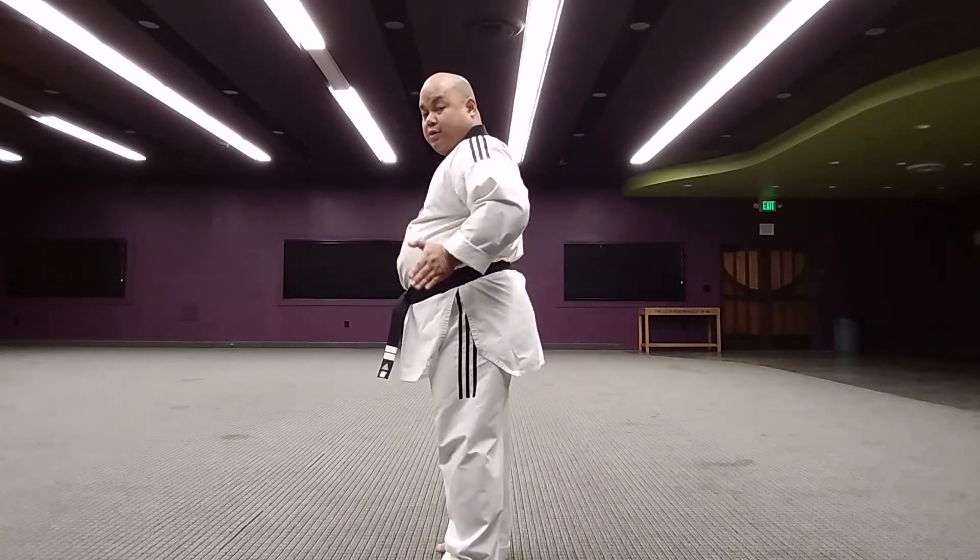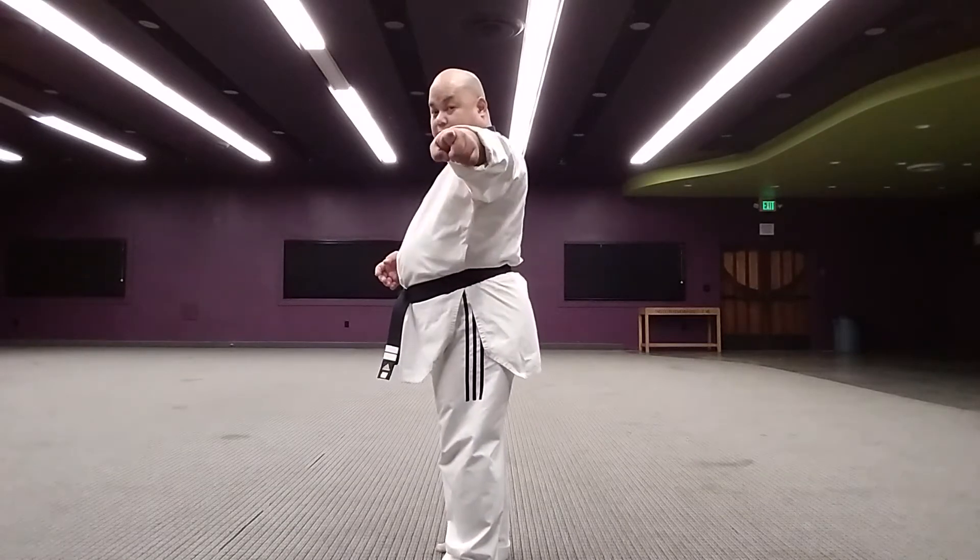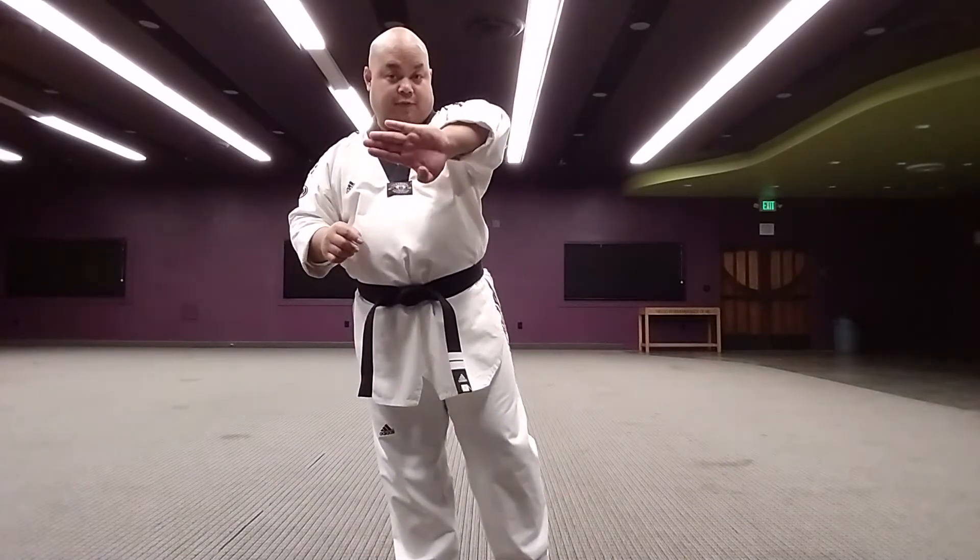Now with side kick, your body must be more sideways, tummy facing to the side. Keep in mind where your target is. So in class, this is where I say show the bottom of your foot — the whole bottom of your foot to your target.